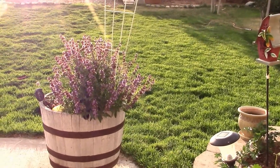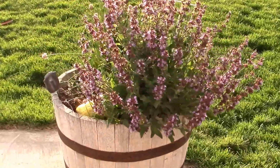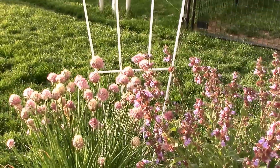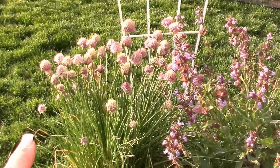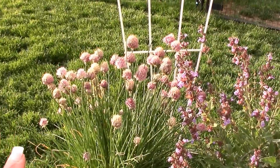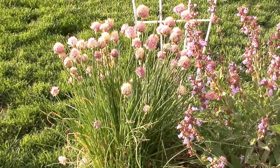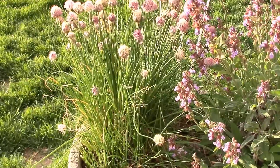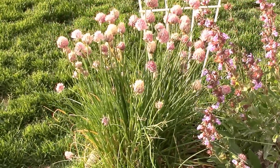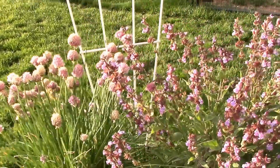The herb barrel is in full bloom, and here's a tip for you: when you have chives and the flowers are like this, those flowers are great in a salad when they're new - not now, they've gone to seed and dried out. I'm going to cut that all the way down to nothing, and the chive plant will then come back fresh and new and delicious again. You can do that over and over throughout the season, which is really nice.